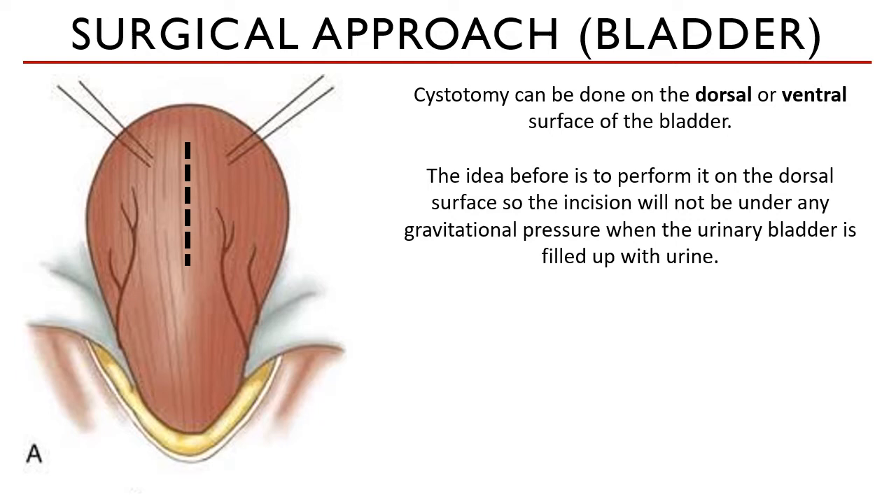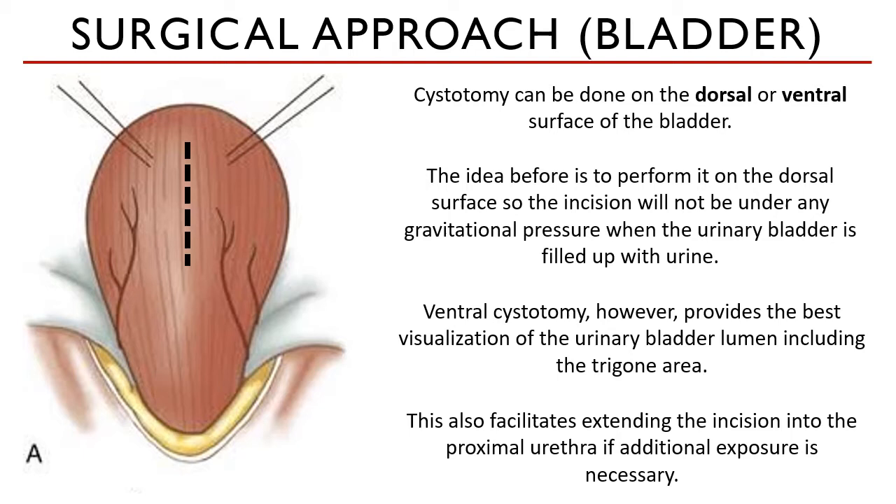However, I only learned this when I was working with foreign veterinarians — cystotomy is actually recommended to be done on the ventral aspect, so you can best visualize the entire bladder lumen, including the trigone area, which is where uroliths would tend to settle. This position also facilitates extending the incision into the proximal urethra when needed.